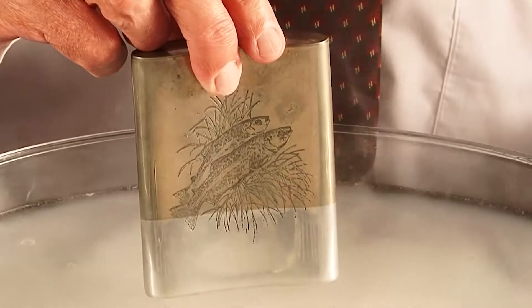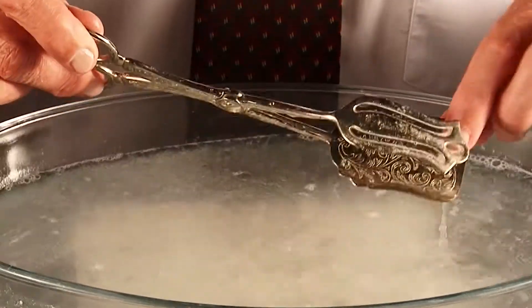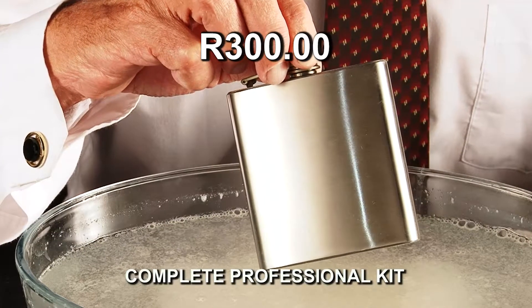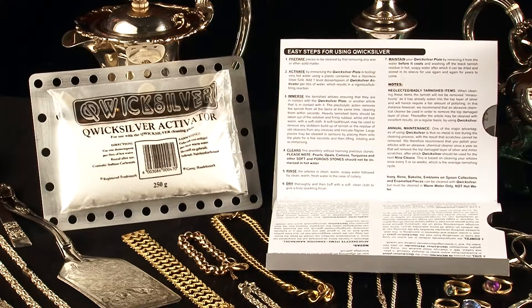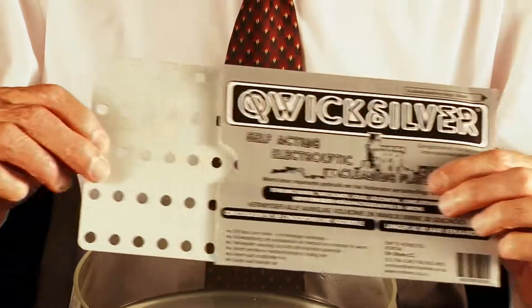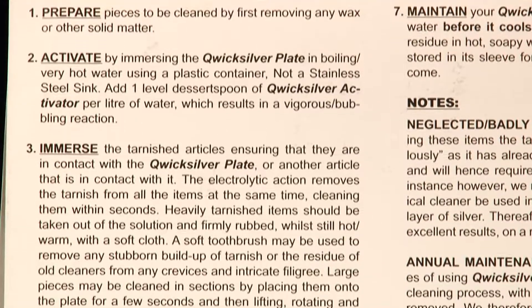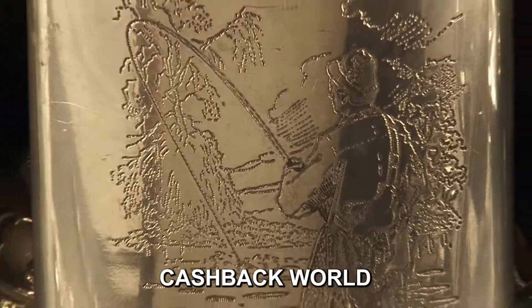It removes tarnish, cleaning and shining wherever the water reaches, using any plastic or glass container — no mess, no fuss, no taste, no smell. For only 300 rand, Quicksilver now comes to you in kit form with enough activator to prepare liters of Quicksilver solution, your guaranteed Quicksilver electrolytic cleaning plate, plus full instructions.